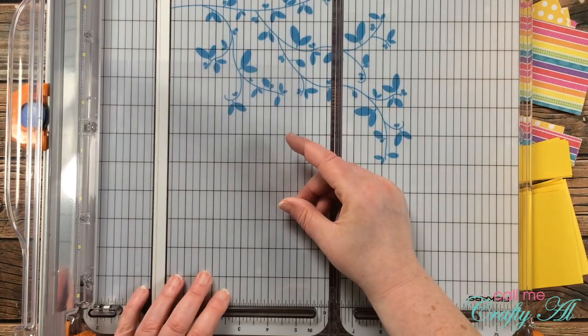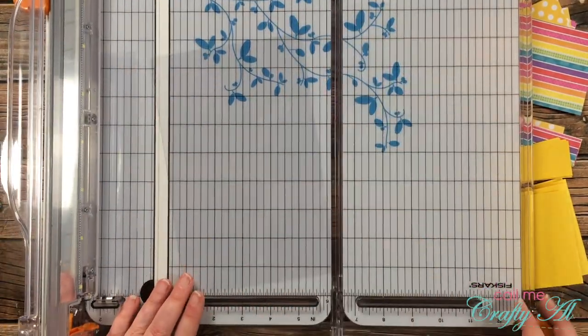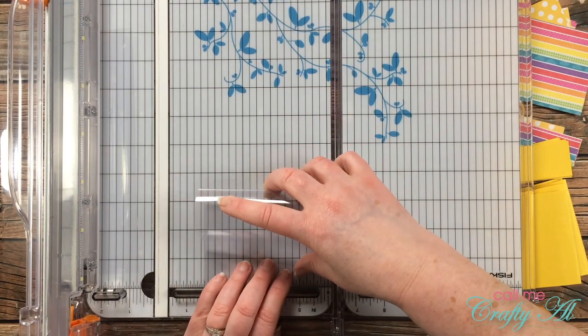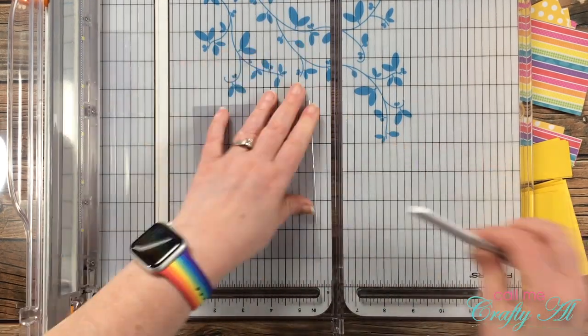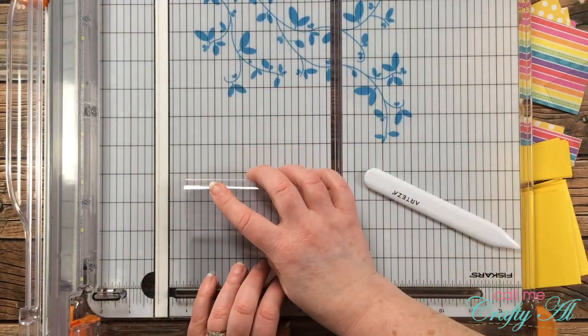Next I cut down my clear card stock for the card bases. I'll show you how I do one sheet — it's easy. I just cut it in half to 5.5 inches wide, and then each of those halves gets folded in half for a top-fold card.